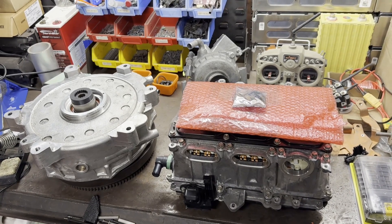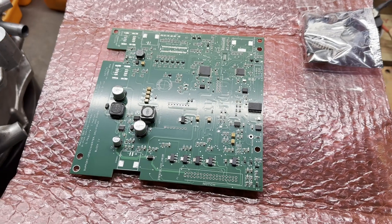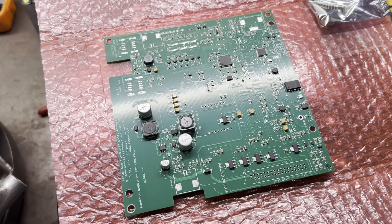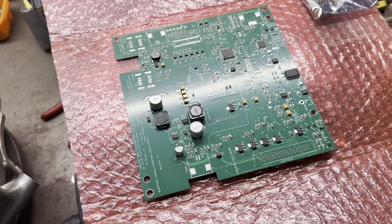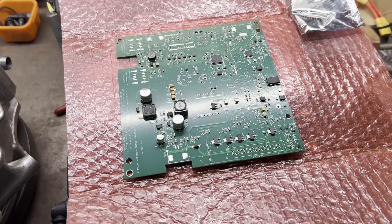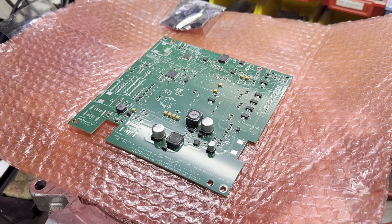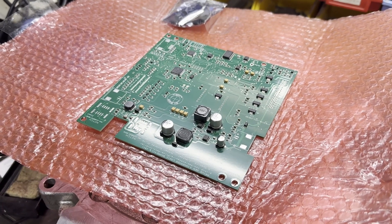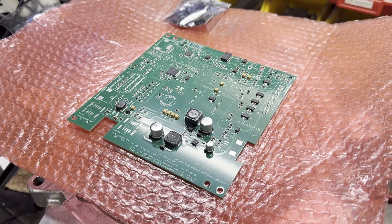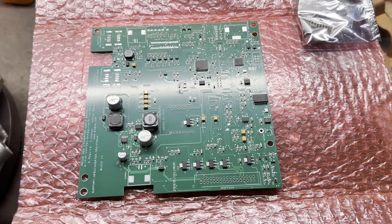Now I need to figure out how to make this thing talk to the BMW i3 Rex motor. To be able to do that, I'm going to have to pull out the stock logic card that drives this inverter and replace it with this EV BMW, or open inverter, logic card. Basically what this does is it takes out the entire brain of the inverter and replaces it with something that we can control the MOSFETs with. Once we have control of those, we'll be able to make it drive any motor we want, including the BMW Rex generator, which is our main goal here.